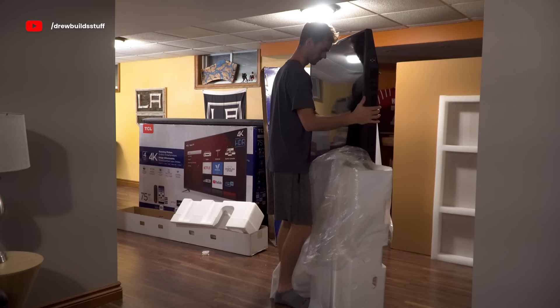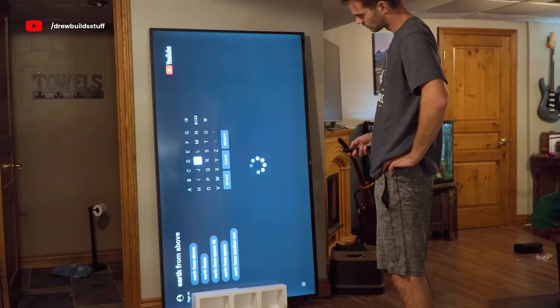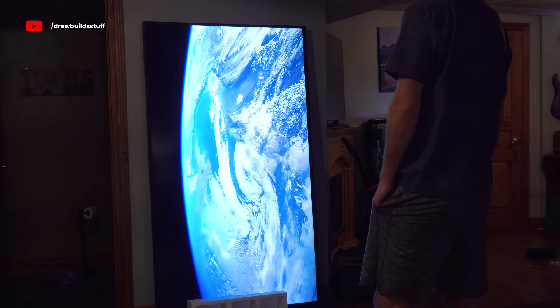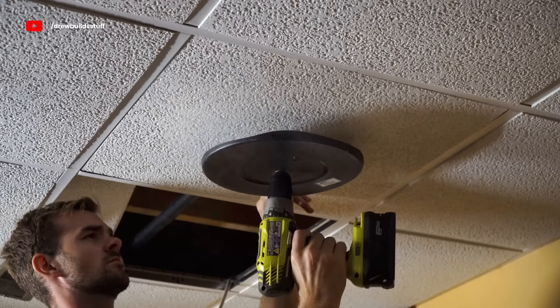My first mission of this build is to see if these TVs will even run in portrait mode, or if I just spent $3,000 on three of the biggest TVs I've ever seen in my life and have no practical use for them. After letting one run for a week or so, it seemed like it wasn't going to quit out on me.